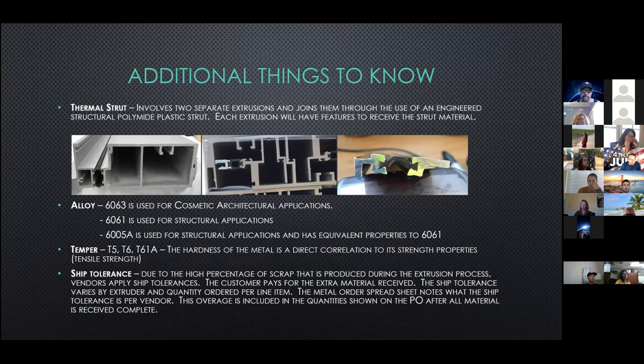Alloys we use are 6063, 6061, and 6005A. 6063 is typically used for our cosmetic architectural applications, which is a majority of our extrusions. 6061 is used for structural applications such as our hook lugs, mat clips, and shear block clips. 6005A is also used for structural applications; it has equivalent properties to 6061, but it's a little easier for the extruders to push through their dies — it's not as rough on the dies as 6061.